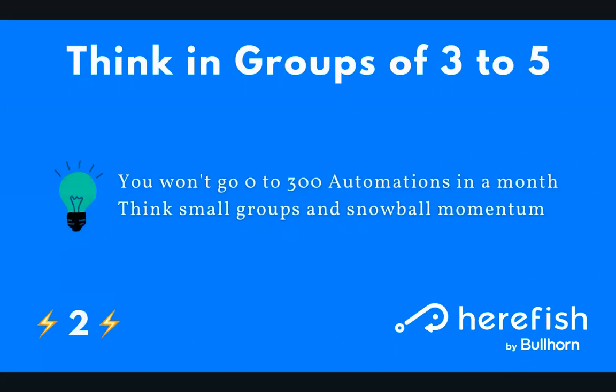The next tip is to think in smaller groups. Oftentimes when I'm communicating with clients, they get very excited and see the vast possibilities of what HearFish can do. We do have clients that have 300, 400, or 500 automations running that touch every aspect of their business — we want to get you there too, but you're not going to get there in a month. As a best practice, think in small groups. I recommend sizes of three to five so you can focus on a foundational group, won't get distracted by too many other ideas, and can get that group completed, tested, and live before moving on to the next group.